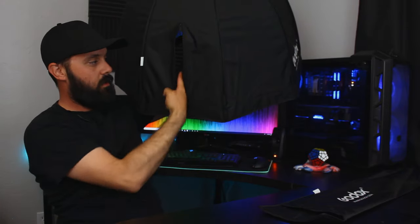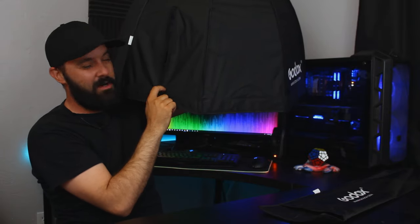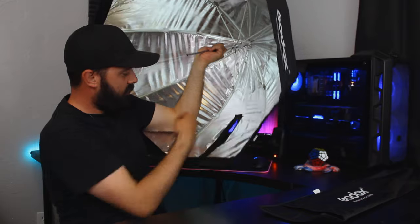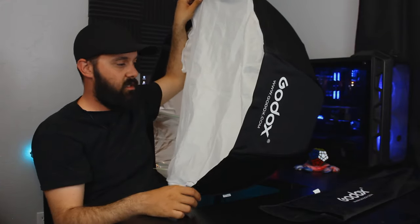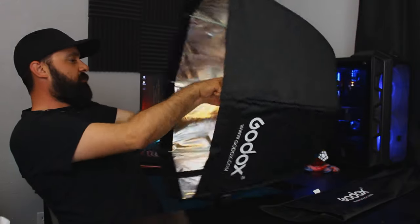So here we go — the light stand rod goes through the hole here. That's where the light stand rod goes. It comes through, and there's a zipper on both sides so you can tighten it up around the light stand itself. You take out the velcro pieces, stick the thing in — you kind of saw it in the opening of the video. Really not rocket surgery here. The thing feels kind of stout.